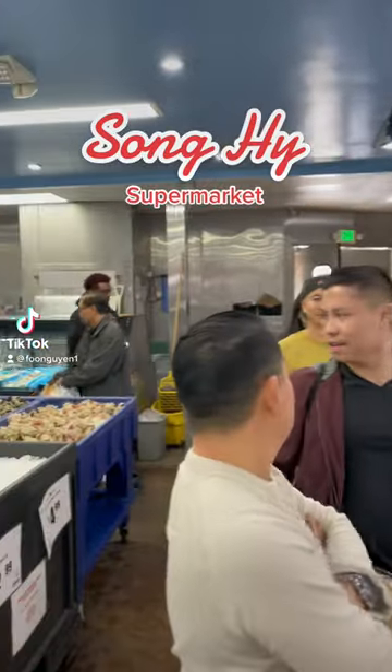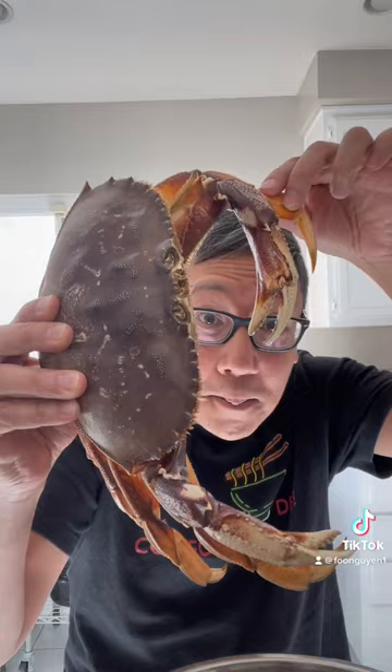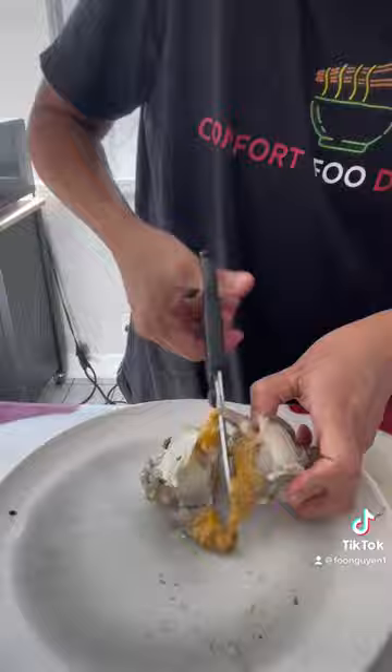This is Song Hee Supermarket in Garden Grove, and this is Dungeness Crab for only $5.99 a pound. Look at the size of this thing. I humanely removed it from the freezer and prepped it for frying. Kitchen scissors work great for this process.